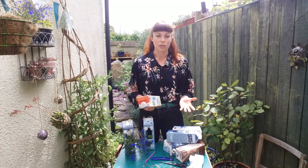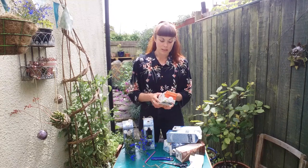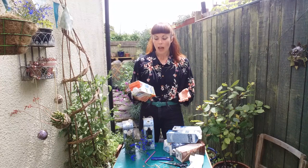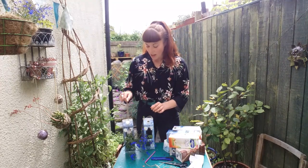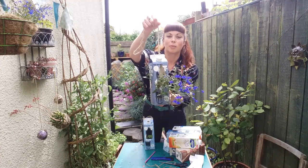In Cardiff we can't put them in our green bags collected by the council — we have to take them to one specific recycling centre, which is tricky for lots of people. If this doesn't happen they go into general waste bins. So we thought we would do something different with them and make a really simple and effective hanging planter.